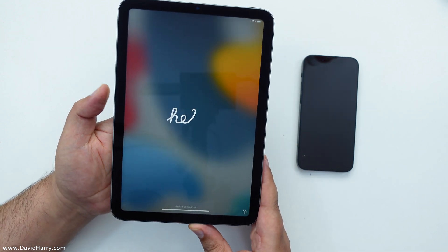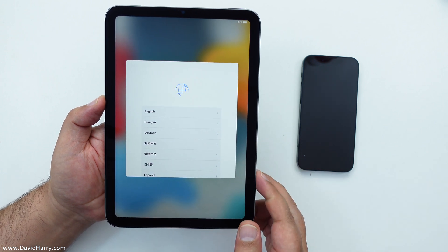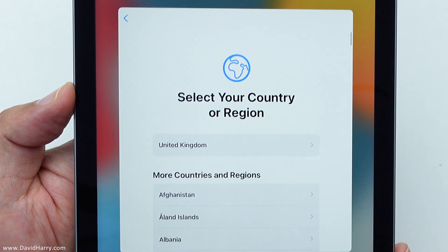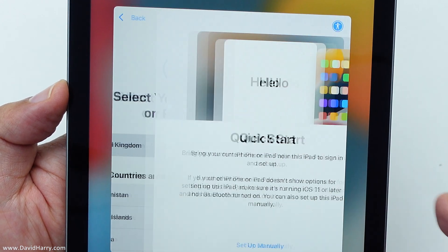Let me just switch it on. Oh, it's all dead exciting. Right, so — hello, swipe up. I'll do that. Let me select English, because that's what I speak.